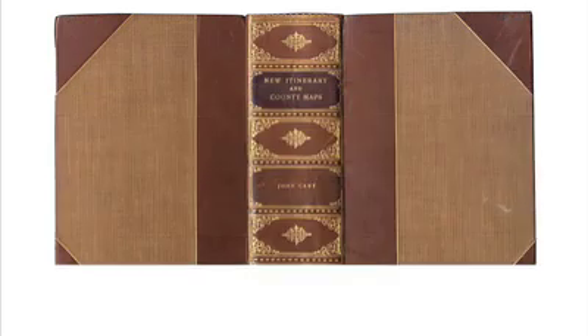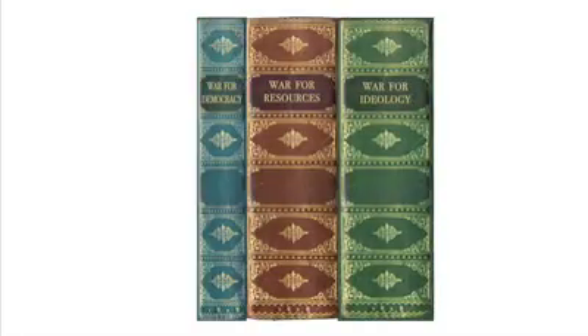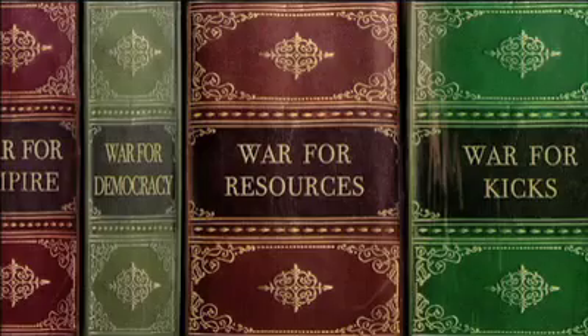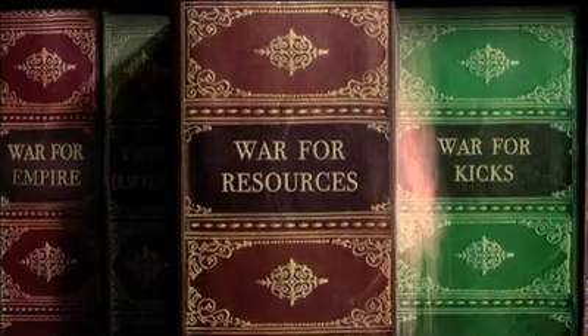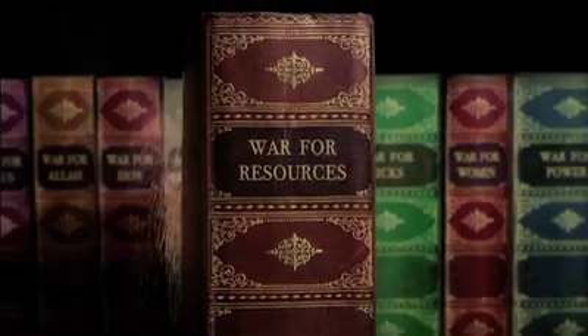The books were made by scanning the cover of one old book, replacing the title, and making lots of variations. These were printed out and wrapped around other books. Then hundreds of still photographs were taken as, little by little, the book was animated.